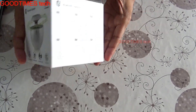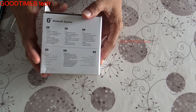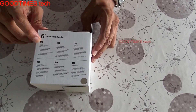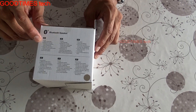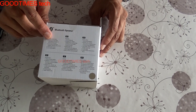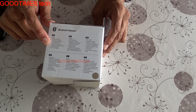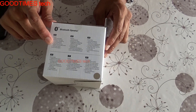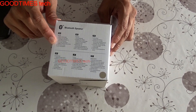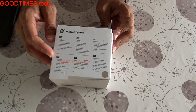We are done with authentication — confirmed original. Now let's look at the sides of the box. There are six languages on each side, totalling 12 languages for the features. In English, the features listed are: superior sound quality, Bluetooth version 4.0, low power consumption, and connecting two devices simultaneously, voice prompt, and user-friendly operation.